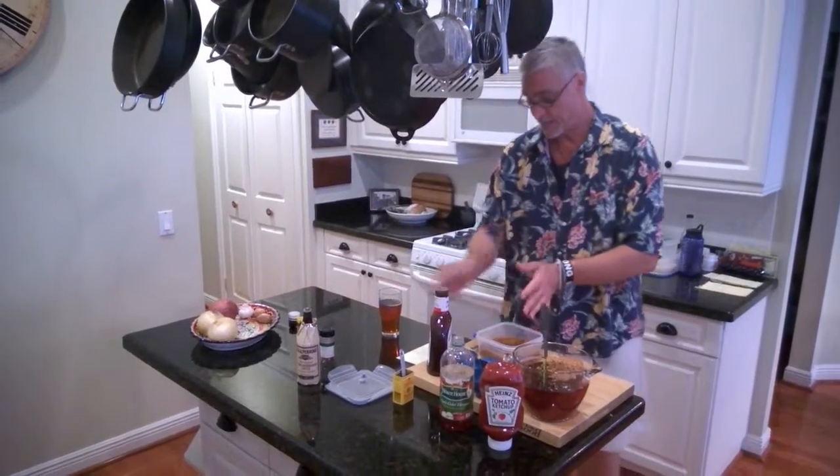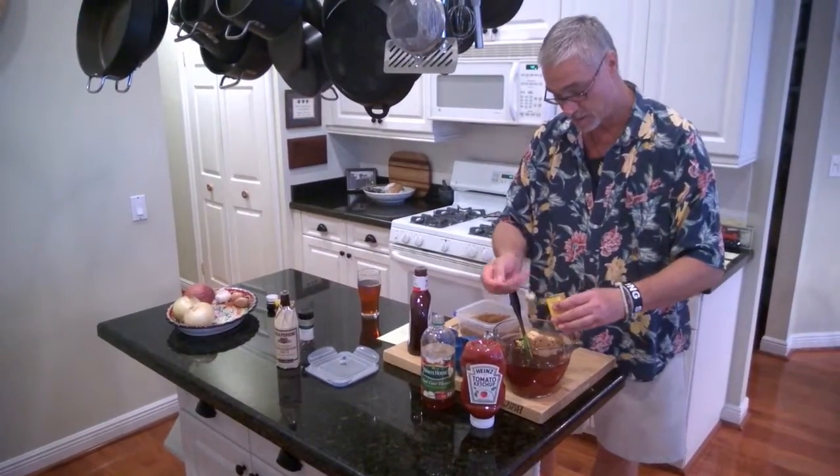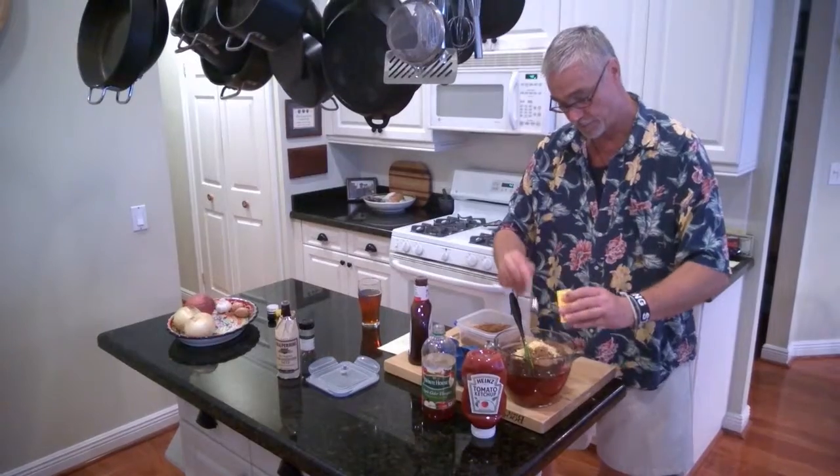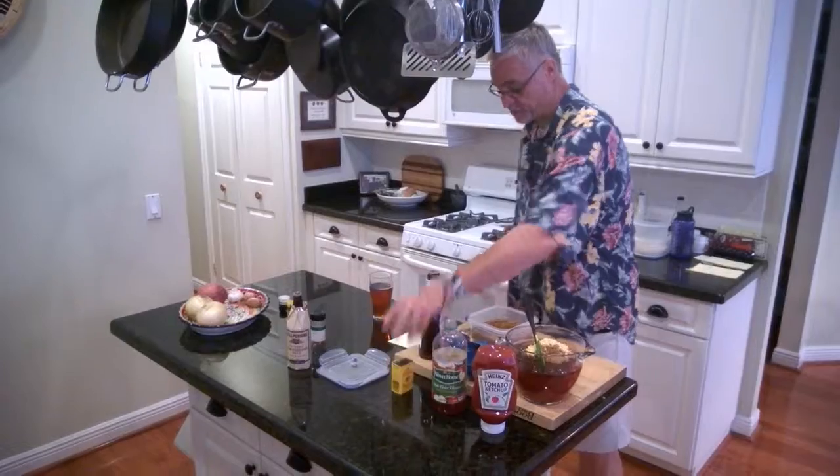Now let's put some dry mustard in — we need a little pizzazz. We have one, two, three, four, and five — five teaspoons of dry mustard.